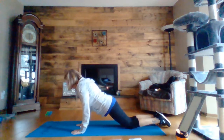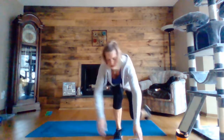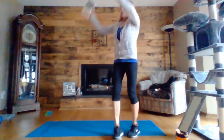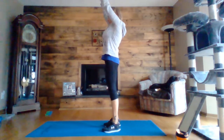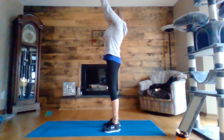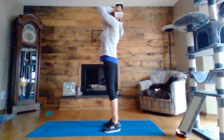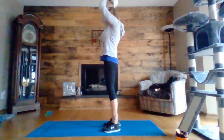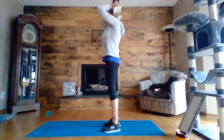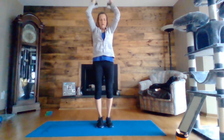Five, four, three, two, one. Tricep extension, arms up, and drop them down behind your head, elbows in. Five, four, three, two, one.